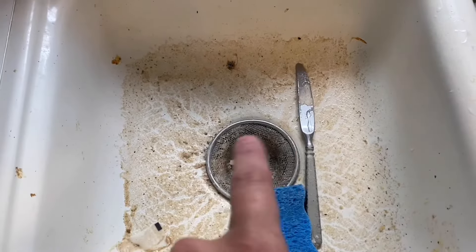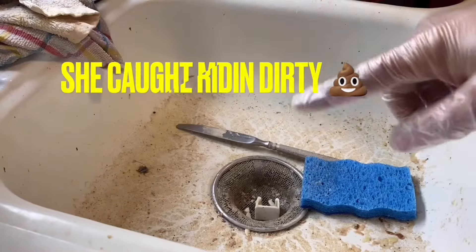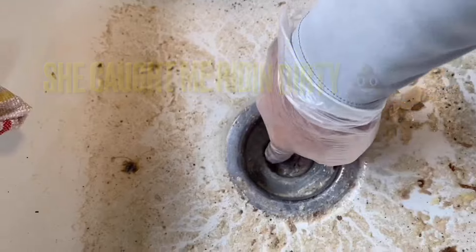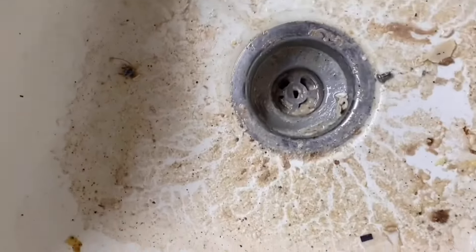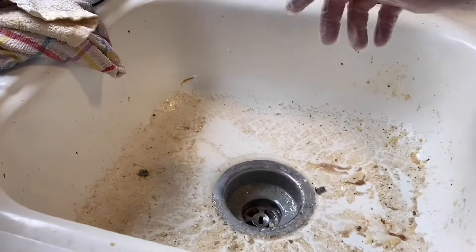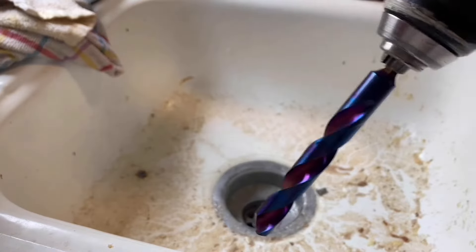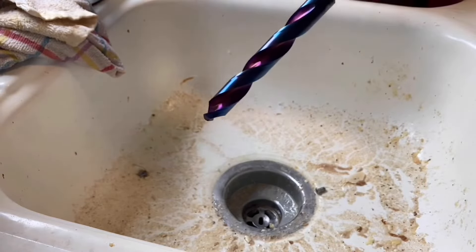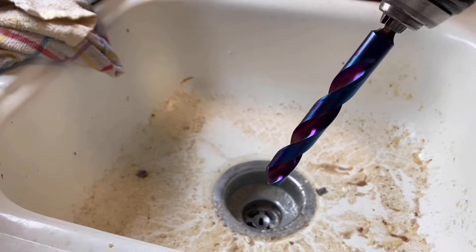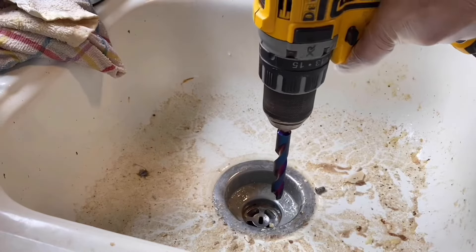What I'm going to do is remove this and set the camera down right here. First thing I'm going to do is remove the debris. I'm taking a drill with a big drill bit that drills through stainless steel, steel, wood — about anything you need it to drill through. I'm going to drill a hole right through the center.